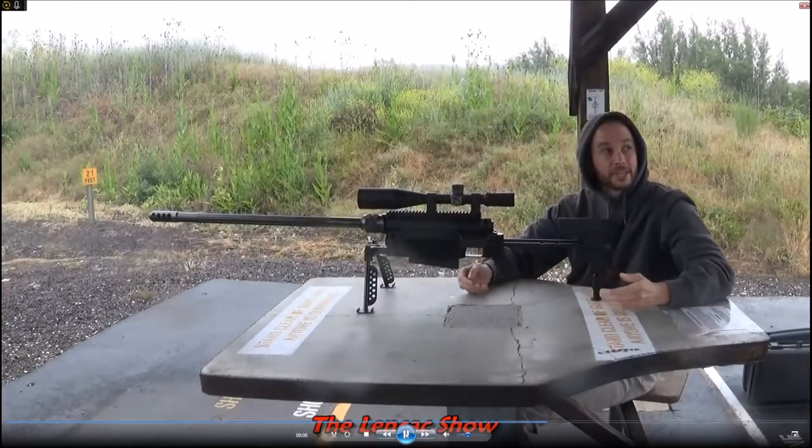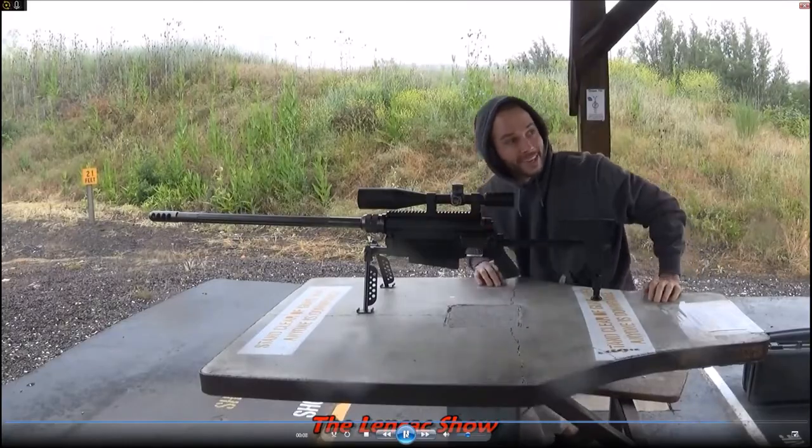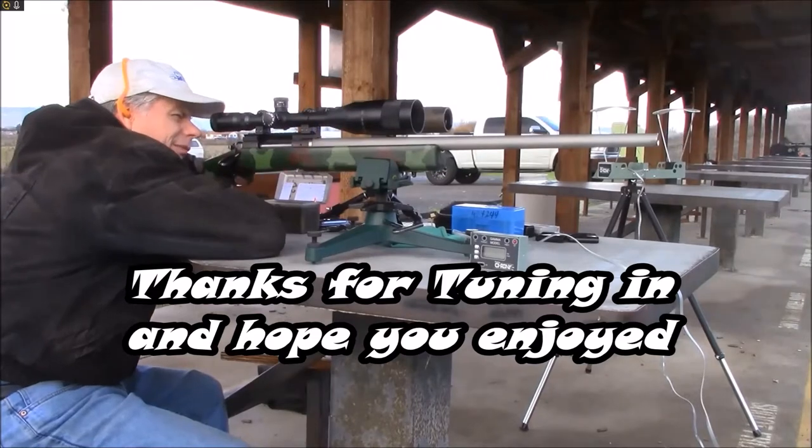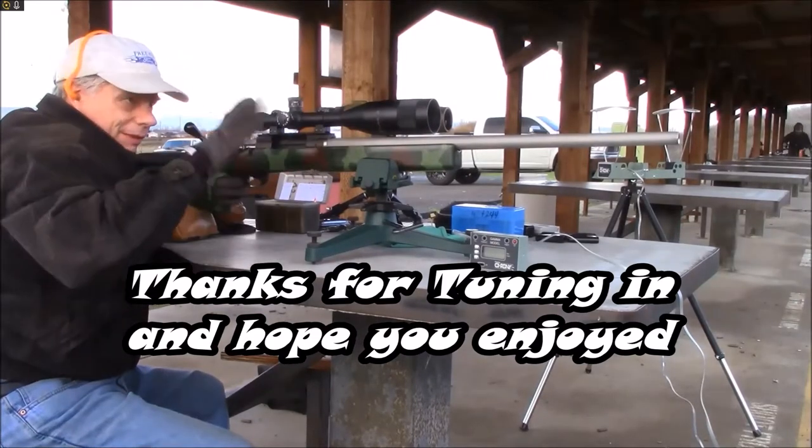It feels like you're getting punched in the face. I think I got it more blonde by the time I flipped it up.